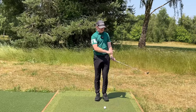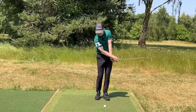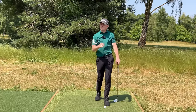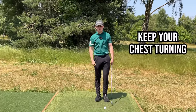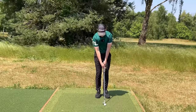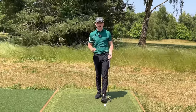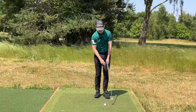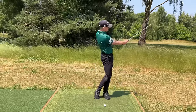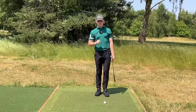People get scared that if the club head overtakes their hands they'll thin it, drop kick it, or fat it. You won't, as long as you keep your chest turning. So the second cue is: keep that chest turning. Feel like your chest points towards the target in the follow through. These things are going to allow you to throw that club just a little bit better. It's going to feel very soft, very relaxed, and from there you can really pivot through into an awesome position.